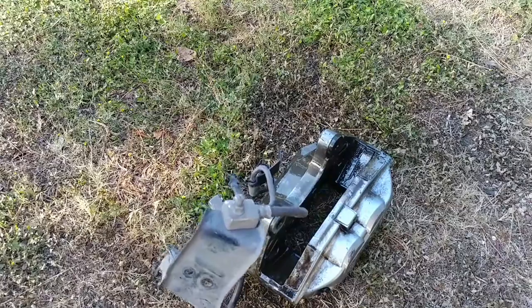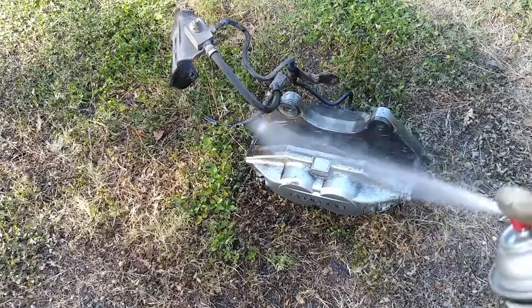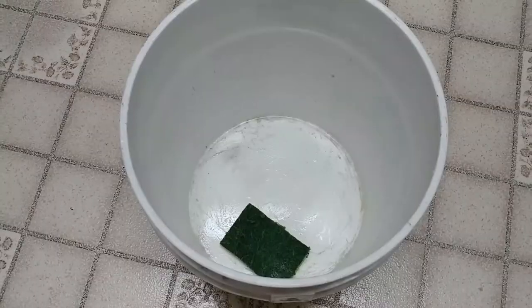I've already sprayed it - it really doesn't look clean right now, but just let this stuff sit for a while. The magic is going to come in a little bit. I'm going to show you exactly how to get it very clean when I put it into another chemical. Very basic - you've got all these chemicals at home.